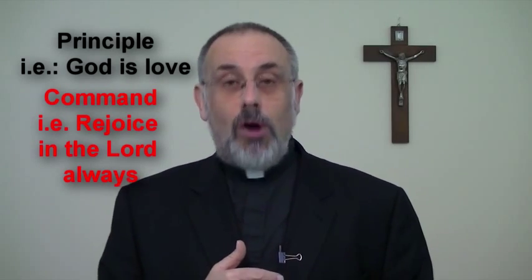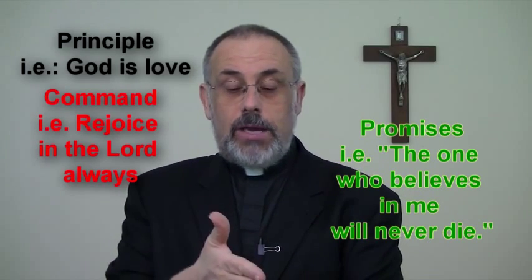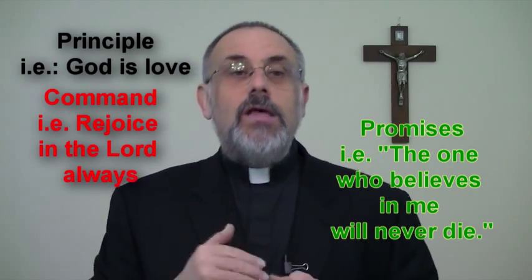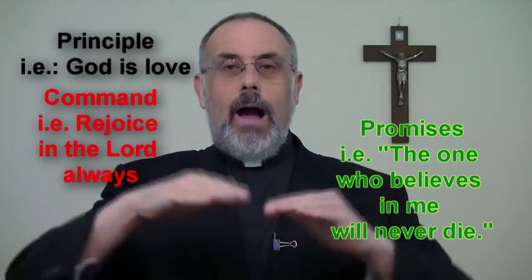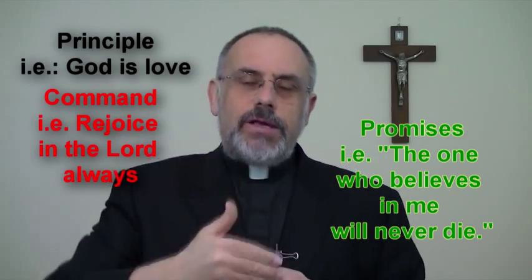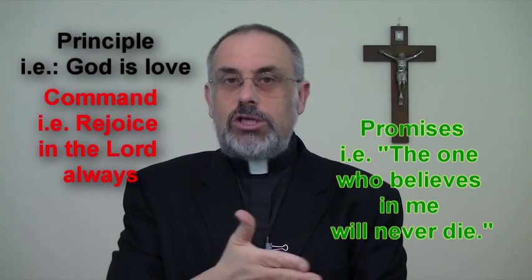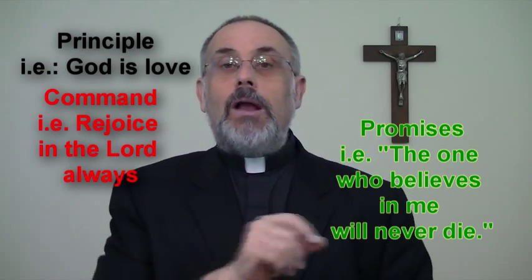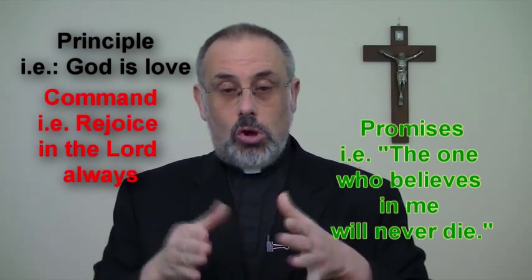The third thing to look for is promises. For example, 'I am the resurrection and the life; whoever believes in me will never die' — that's a promise. Anything that says 'this will happen,' like 'I'm going to prepare a place for you' or 'you will experience eternal life because you are faithful' — underline that in another color. I use green.